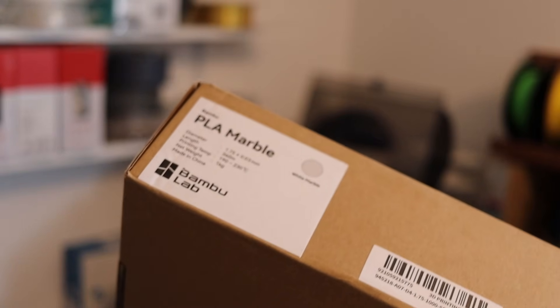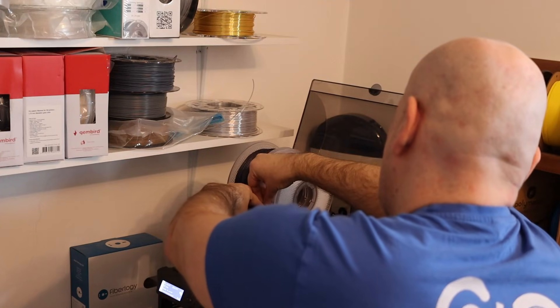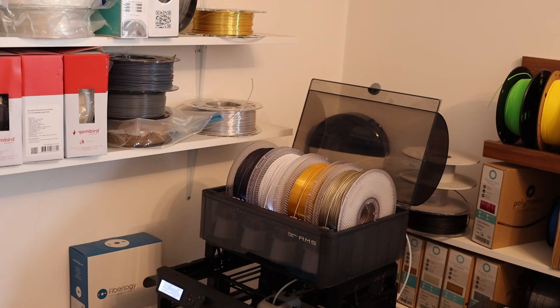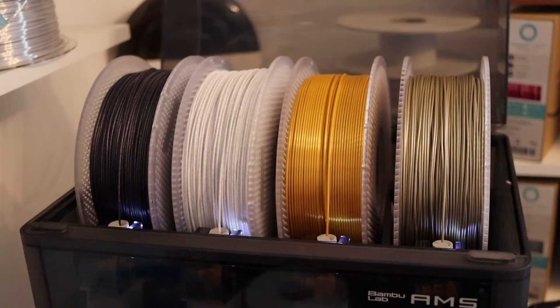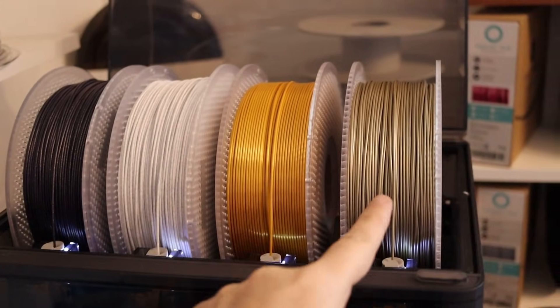It's time to start with the printing. Most filaments are packed in transparent foil with vacuum packaging. The first group of filaments is loaded into the AMS: Sparkle, Marble, Silk, and Metal.